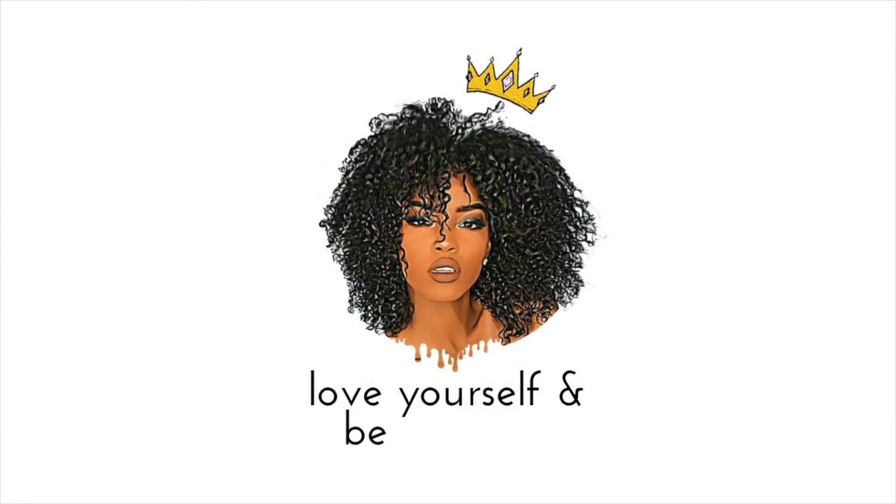This is pretty much the finished look! I hope you guys enjoyed this video — make sure you give it a huge thumbs up, like, comment, and subscribe. And never forget, at the end of the day, love yourself and be you. Bye guys!